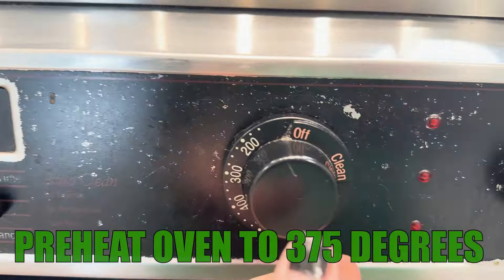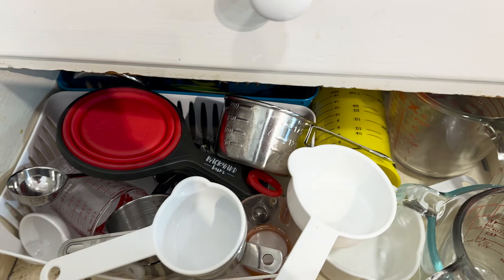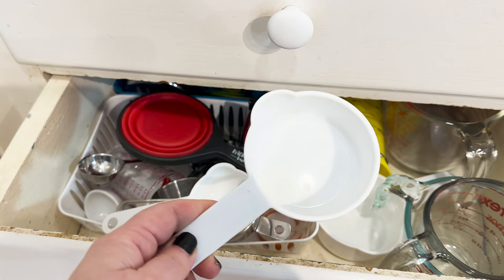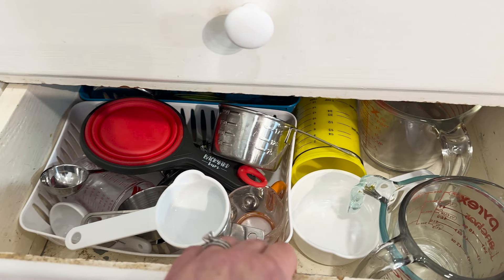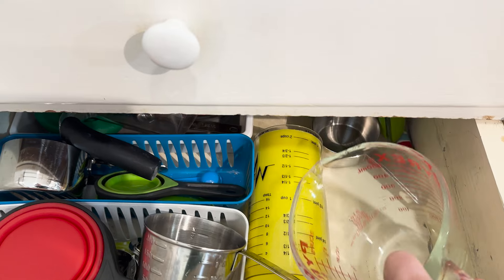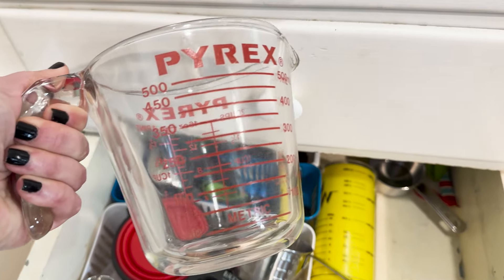Preheat your oven to 375 and grab your dry and liquid measuring cup. I do realize my drawer is a mess — we need to start normalizing this. I don't have matchy-matchy equipment; I use what works. If you want matchy-matchy stuff, you can gladly mail it to me because I ain't going to buy it if what I have works.